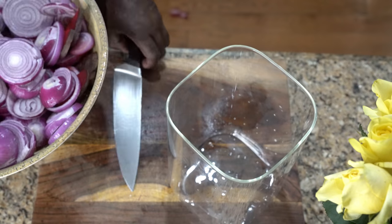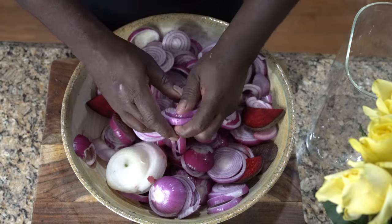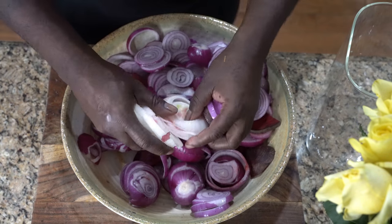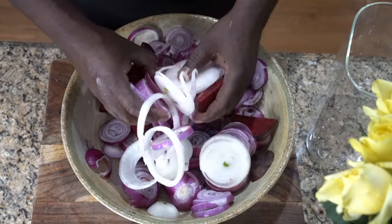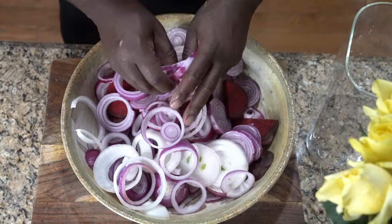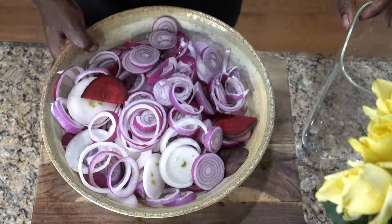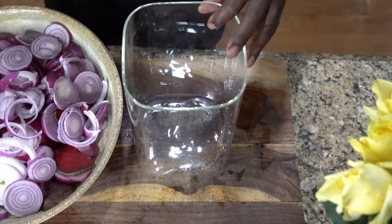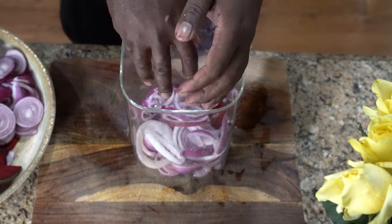Once you chop everything up, you want to give it a good mix — kind of separate it a little bit. Then what you want to do is dump it into whatever unit you're gonna use to let it sit. Put it in that container and let it sit.